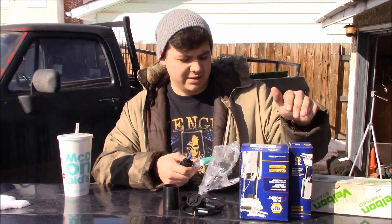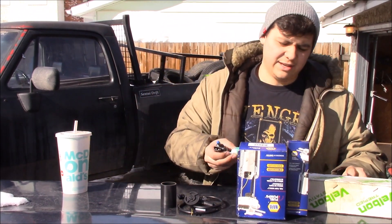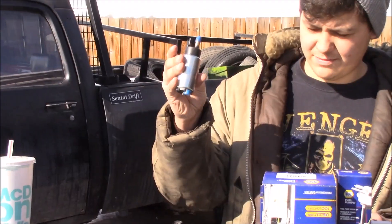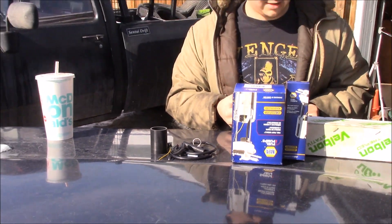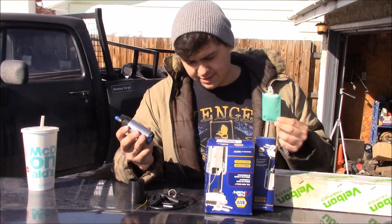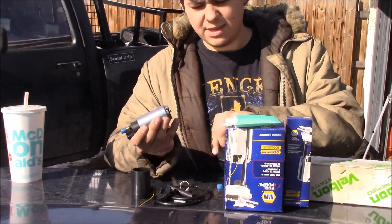I also got a fuel pump sock, which is basically just a little strainer. Here's the fuel pump and all the little parts that come with it — electrical connections, some hose and clamps — nothing too hardcore.